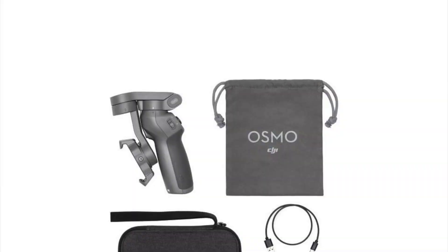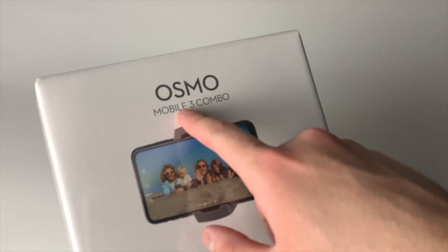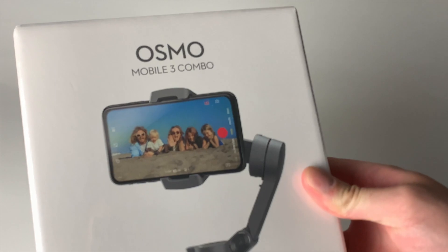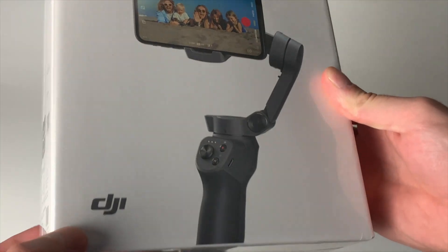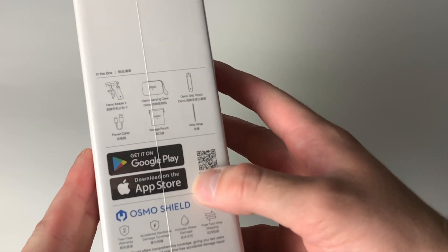The combo pack includes a tripod attachment that goes on the bottom, plus a little travel case, which is nice. Let's go ahead and unbox it. Here's the Osmo Mobile 3 combo — you can see the smartphone right on the box, the DJI logo, and you can get their app on Google Play or the Apple App Store.